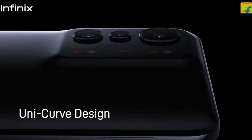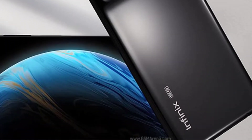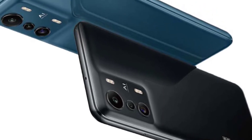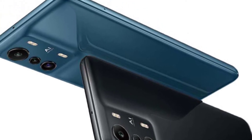First, let's check the mobile specifications. If you look at the design, it's a unique design. Look at the back side — the bottom left side has the Infinix name. The back side is a plastic body, not glass body. The frame is also plastic. It's 8mm thickness and 199 grams weight.